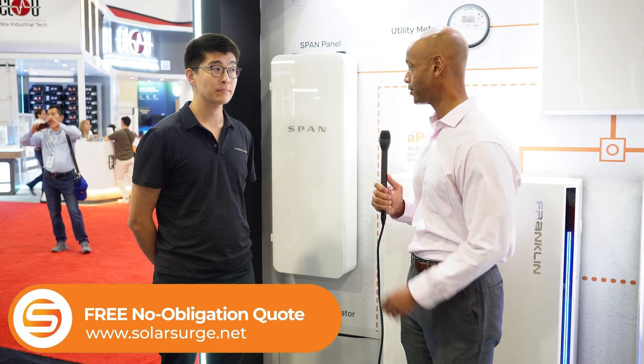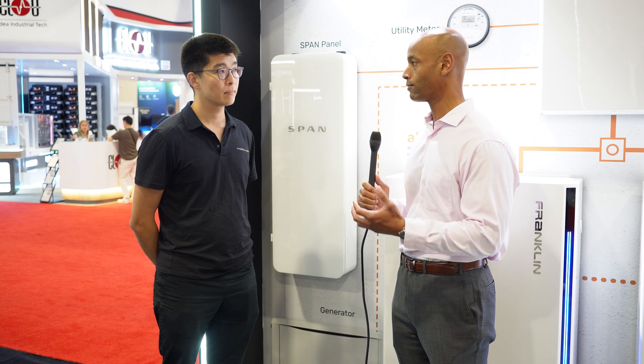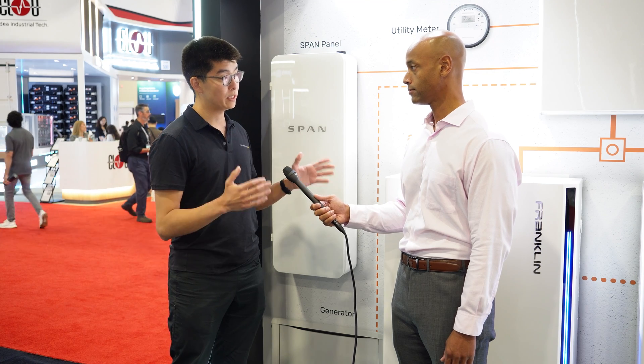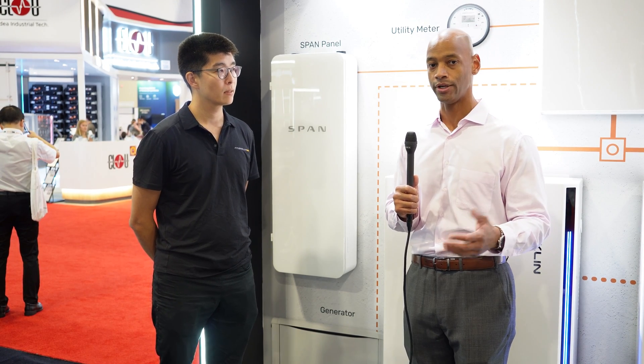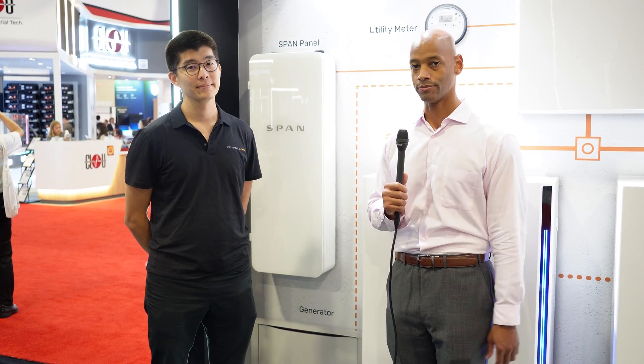Is there anything else the audience should know about how the SPAN and Franklin systems communicate or work together to give you a longer-running battery? Sure. It's local communication. So when there's a long-duration outage, a big storm, or you lose Internet, you don't need to rely on Wi-Fi or Ethernet. You have a direct LAN cable from your SPAN panel to the A-gate. It's very resilient. That's an important point — we don't want to be dependent on an app or the Internet for these systems to work, especially in a crisis or emergency.